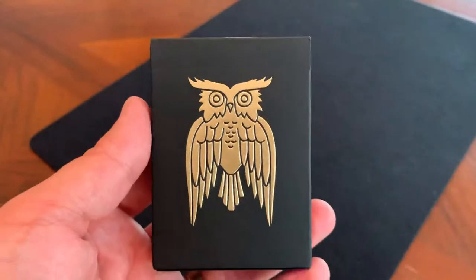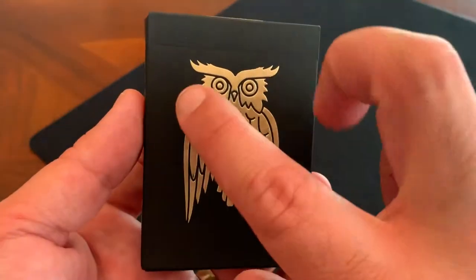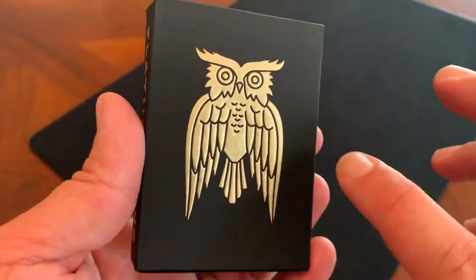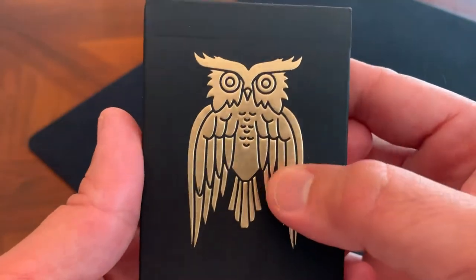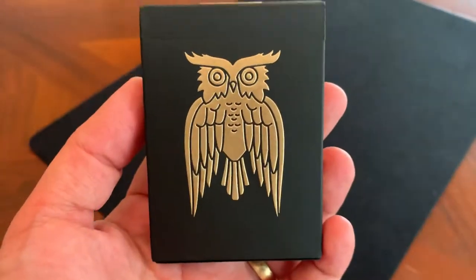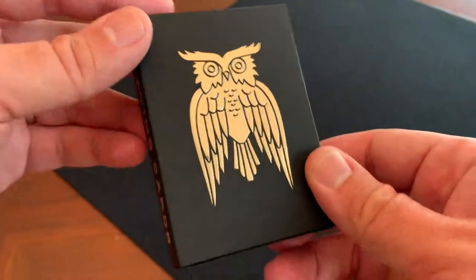Let's jump in and take a look at this tuck case. First off, it is a letterpress tuck case done by Clove Street Press, also based in San Diego. You'll see here that it is just this really clean satin finish of a black cardboard. And then on the front, you've got in all gold foil this letterpress owl, which is the logo for the James Coffee Company. It's a very, very clean look — very elegant.